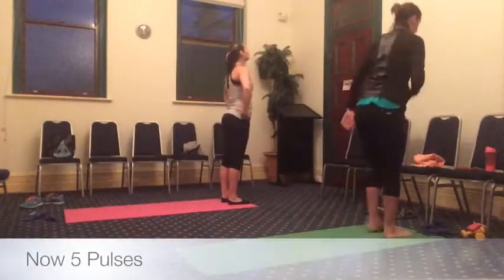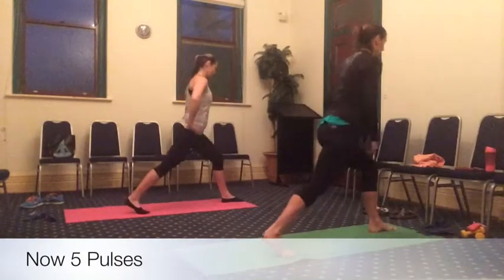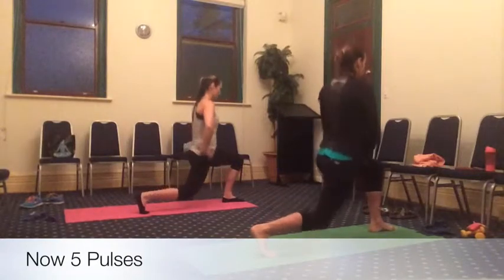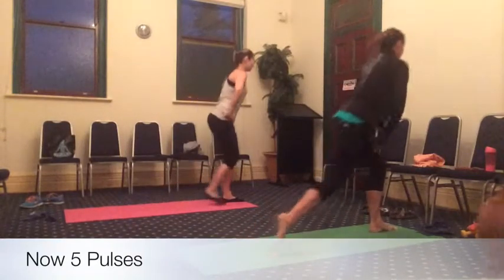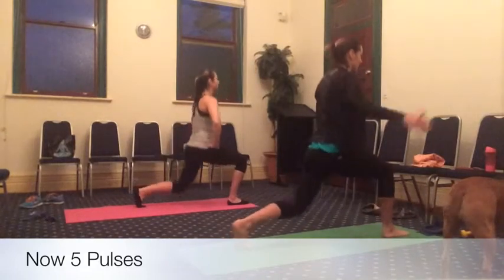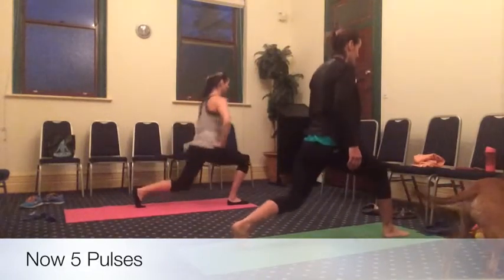Stepping forward, right leg back. We have five pulses — drop that back knee. Five, four, three, two, one. Stepping forward, left leg back and down. Lowering that left knee, five, four, three, two, one.